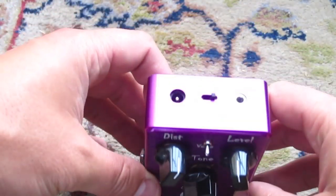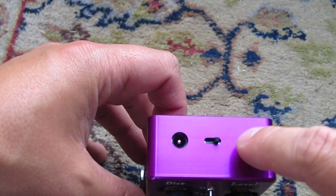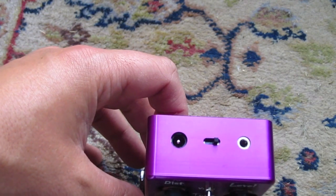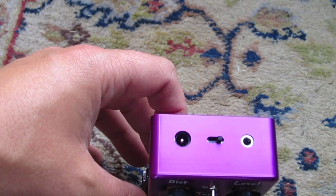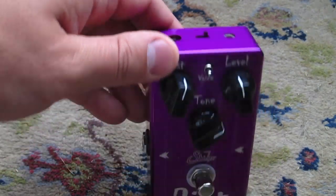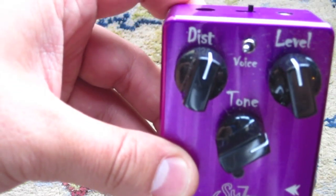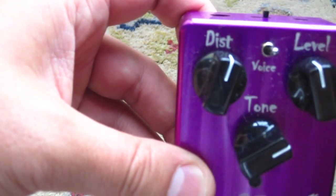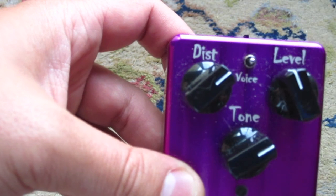On the top it's got the regular 9 to 18 volt adapter plug, and over here you have something where if you're linking this up through a huge rack system or pedal board, you can have it set the pedal always on — essentially when you turn on your rack unit this pedal will deploy, and when it's off it's still on, just waiting to be activated by your pedal board. It also has a voice switch which goes from your mids settings: a low mid, a kind of punchy tight mid, and then a loose setting. And of course you have your distortion, your level, and your tone.